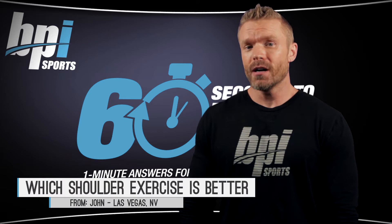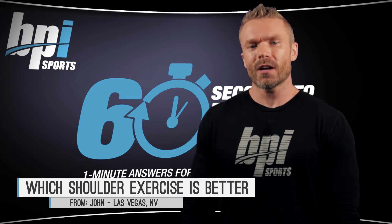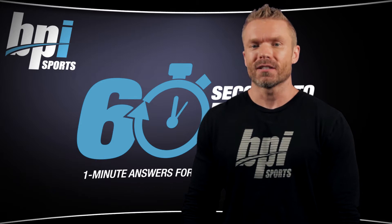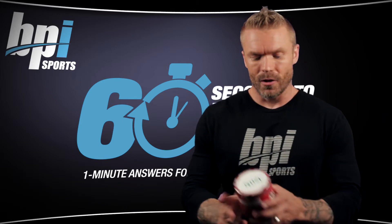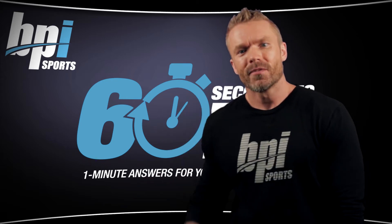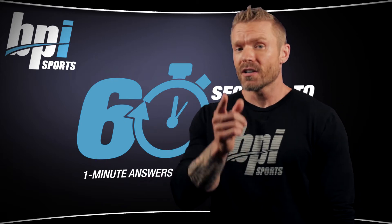Today's question comes from John in Las Vegas who asks which shoulder exercise is better: regular overhead press or behind the neck overhead press. John, I've got a bottle of Wanamar Vortex with your name on it — no, literally, it's got your name on it. So let's jump into the question with the clock starting now.